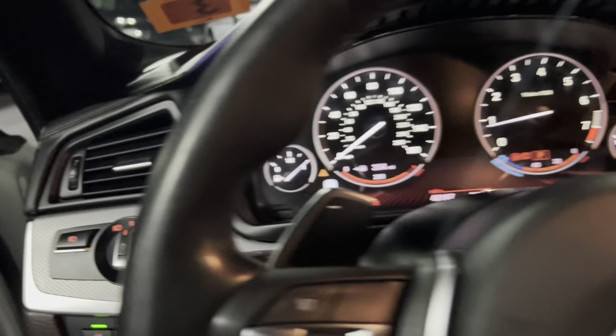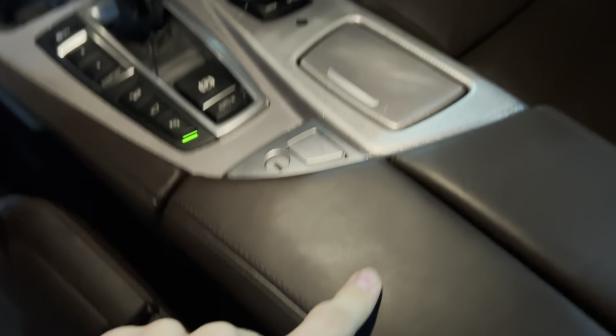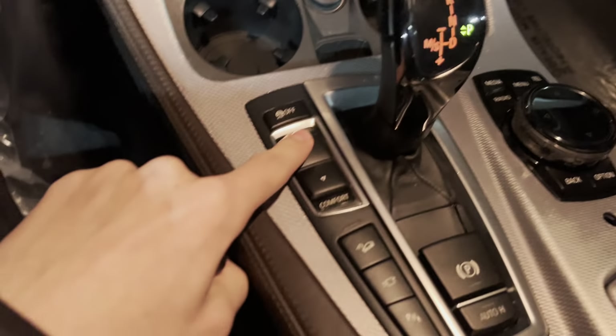You obviously have the angel eyes as well. You can change the colors, ambient lighting inside. And this is a nice dark brown — it's not black, it's a dark, dark brown. You can only really see it in person. But you also have your sport modes as well.